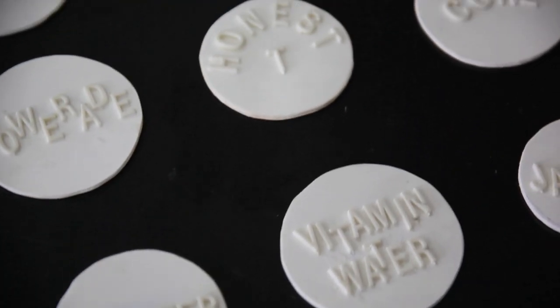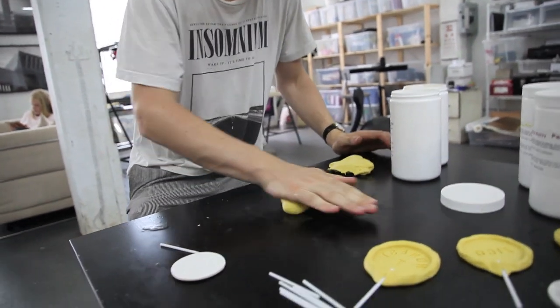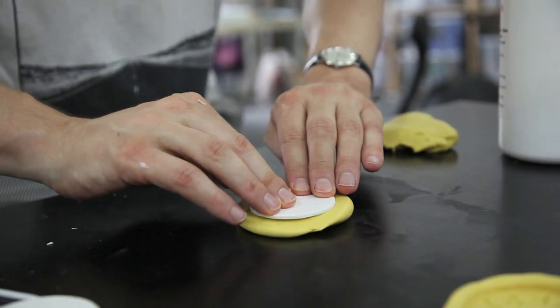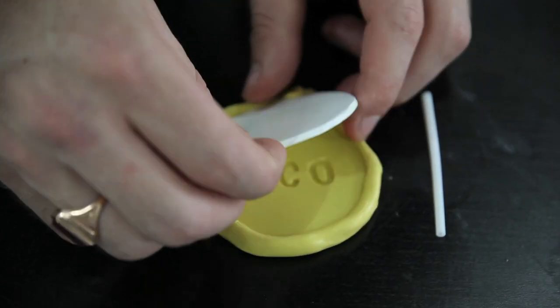What we did was we took the bottom of the bottle and drew around it, and basically made a disc that was the size of the lollipop, which is considerably bigger than your regular lollipop. We then put some lettering in and used this kind of clay silicon to make the mold.